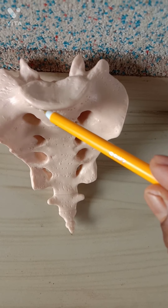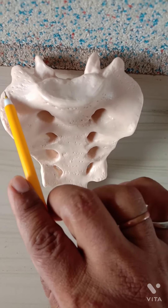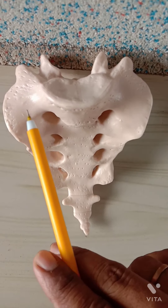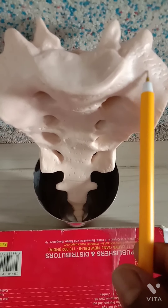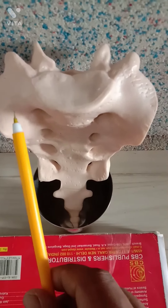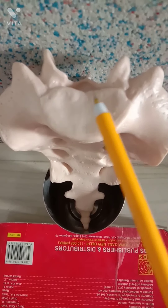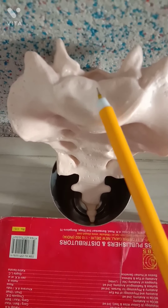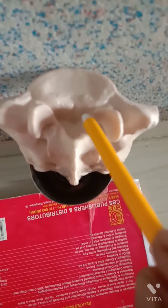The base of the sacrum is directed upwards and forward, formed by the superior surface of the first sacral vertebra. It is divided into three parts: the medial part, formed by the oval upper surface of the body of the first sacral vertebra, whose anterior border is called the sacral promontory; and the right and left lateral parts, which are fan-shaped and represent the upper surface of the lateral masses — called the ala of the sacrum.